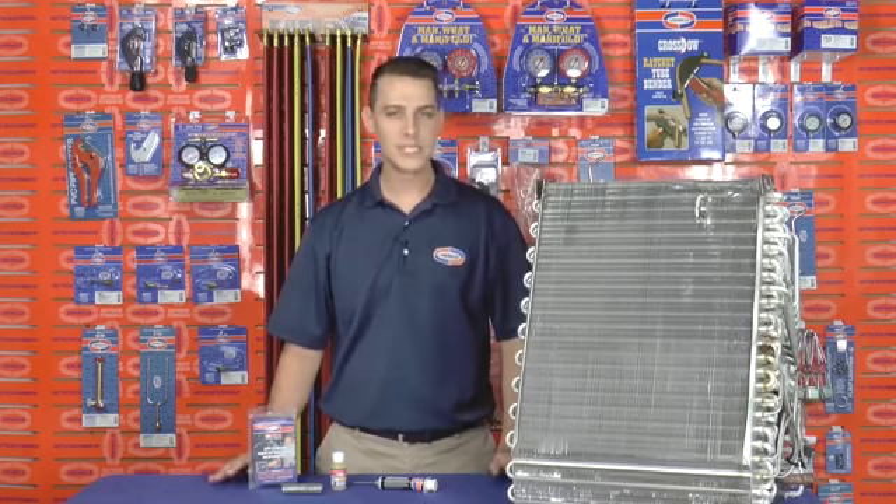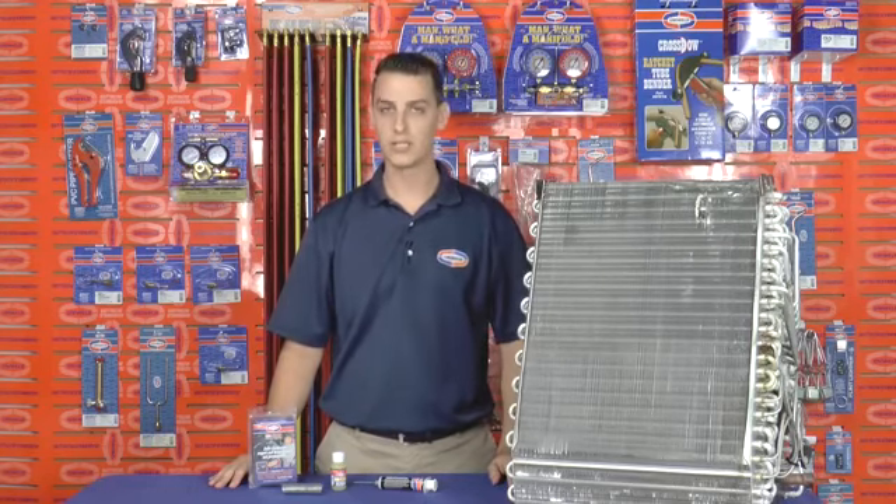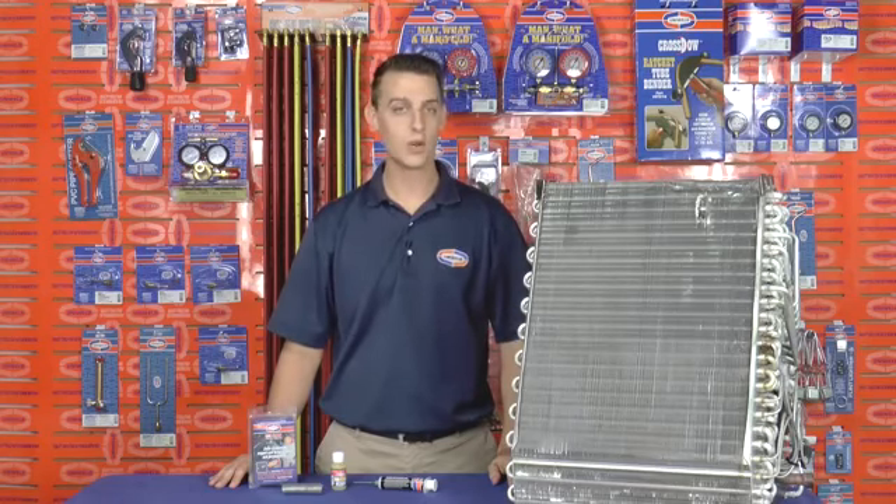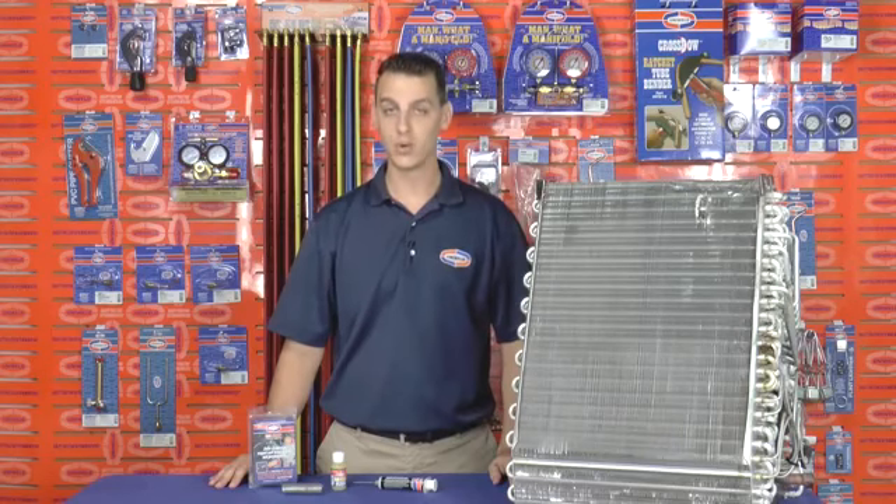Working with aluminum is a little different than working with copper because soldering aluminum is a low temperature process and potentially it can cause more problems if executed poorly. Now regardless of what soldering or brazing apparatus you're using, it's all about controlling the heat.